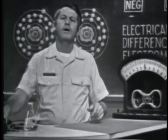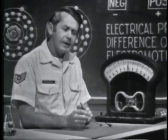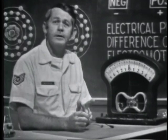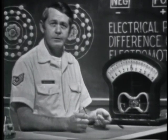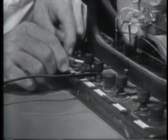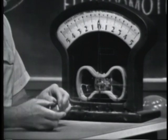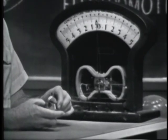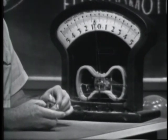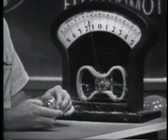A voltage can also be produced by applying heat to certain materials. For example, if I connect this device to the meter and apply heat, we should get an indication of voltage. Applying heat to the device, notice that as it heats up, the meter indicates a voltage. The more I heat it, the more voltage.